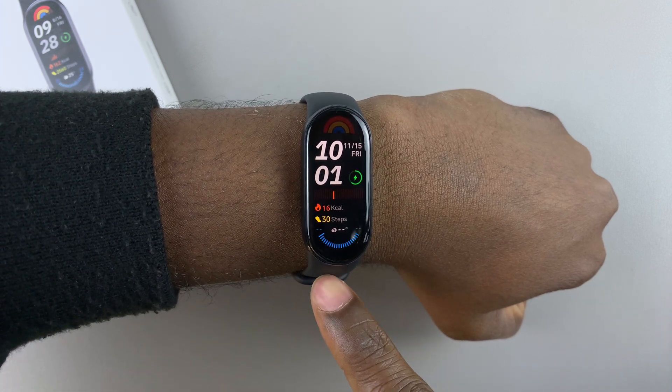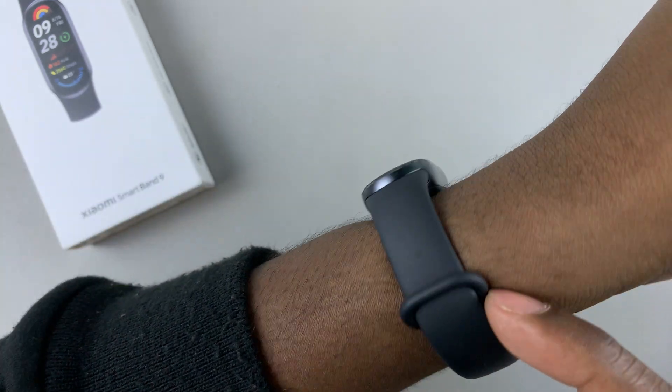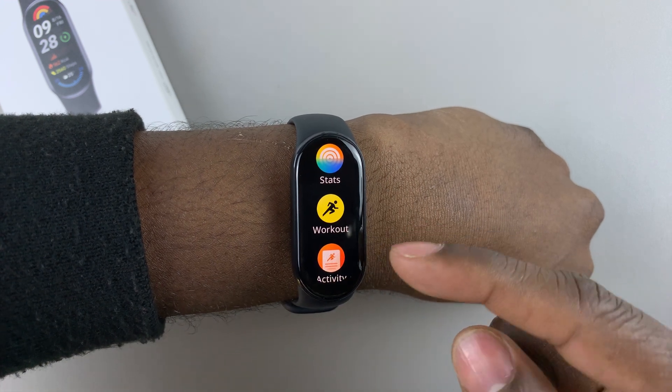Begin by wearing your Smartband 9 on your wrist and ensure it's tight enough. Then, on the watch face, swipe up to access the app menu.